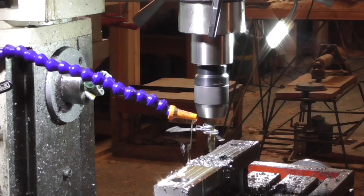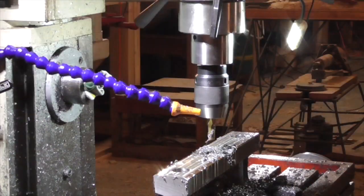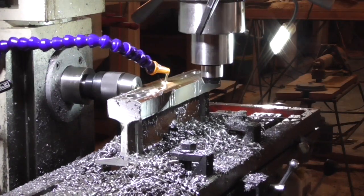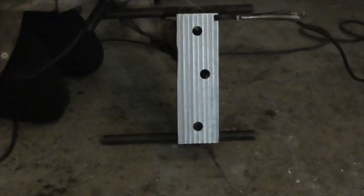In the upper support I drilled an alignment hole and a transverse threaded hole to accommodate a set screw. Then I welded a couple scraps of pipe to the lower support to serve as feet.